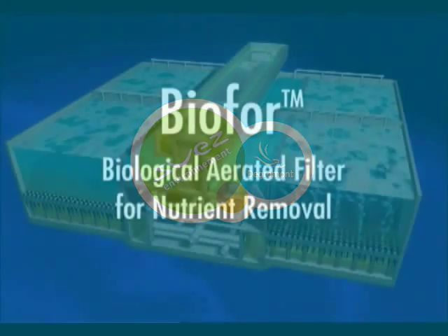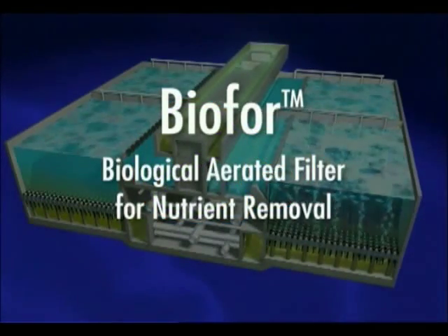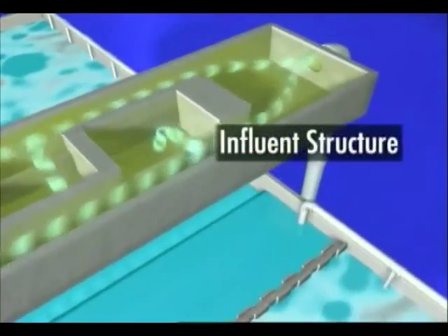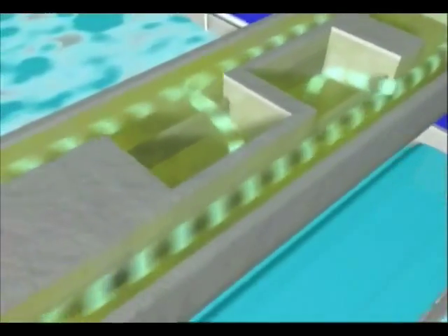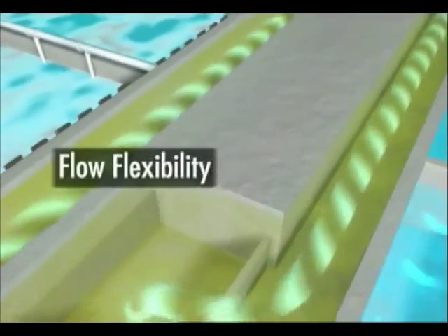The Bio4 biological aerated filter for nutrient removal from Degremont Technologies. The Bio4 system is well suited for both large and small plants, and can accommodate a wide range of flows and loads.